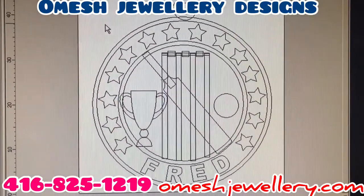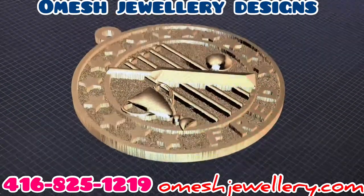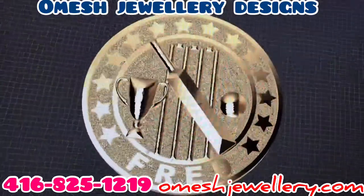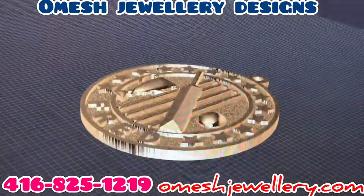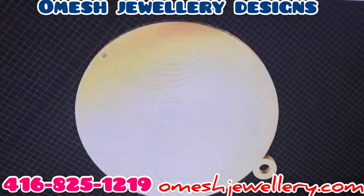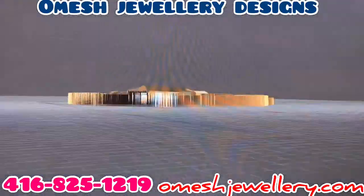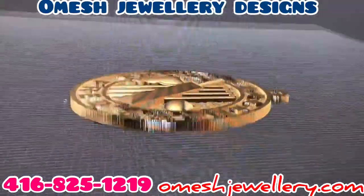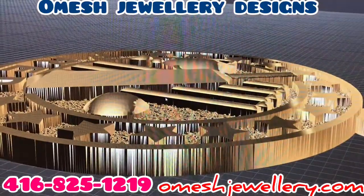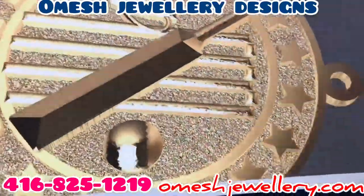What you're looking at here now guys is a 3D rendered file from my system. This tells me exactly what all of my calculations look like — all the angles, thicknesses, the background work, the solidness, what it would look like in different carats. This took me quite a few hours. If you take a look at the stars, the angle of the bat, the stumps, the bales — if I want to make any changes, this is the time to do so.